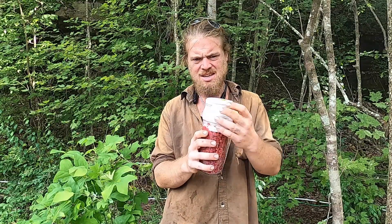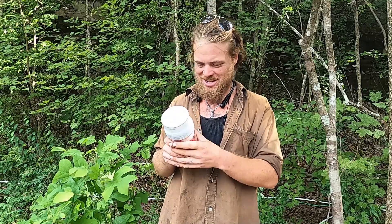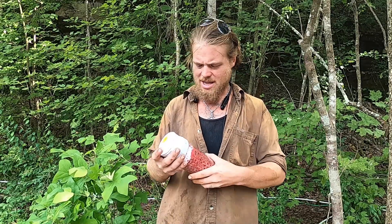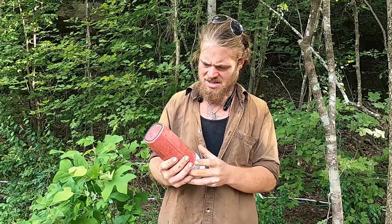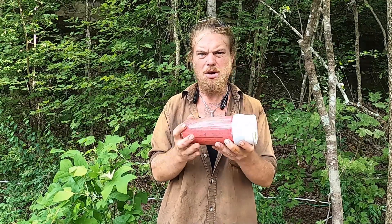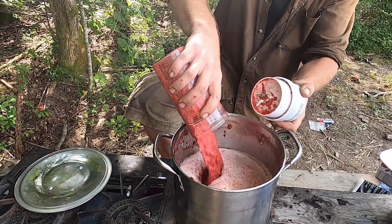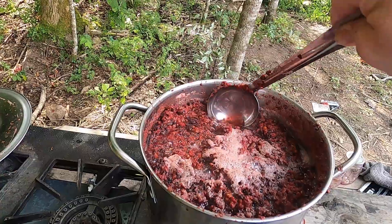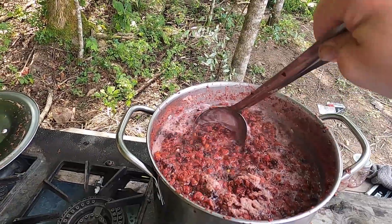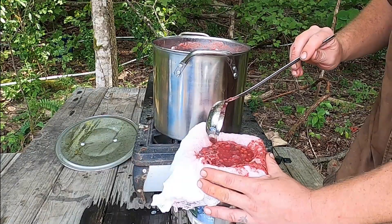I didn't even know we had this. So if you have one of these — some kind of bionic blender — figure that out first and blend your stuff up before doing anything else. Should we put a link in the description? Yeah. This is so much easier than squishing them by hand for like an hour. No need to squish them by hand at all.